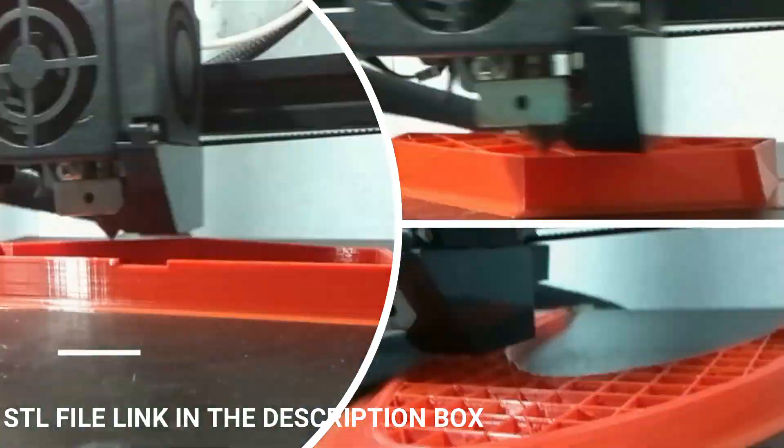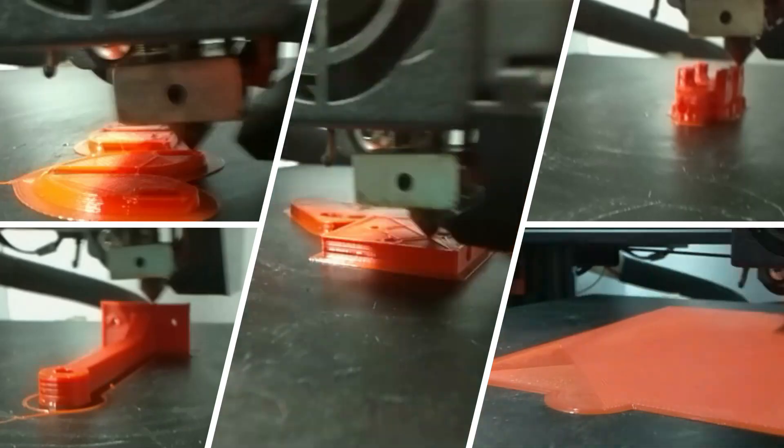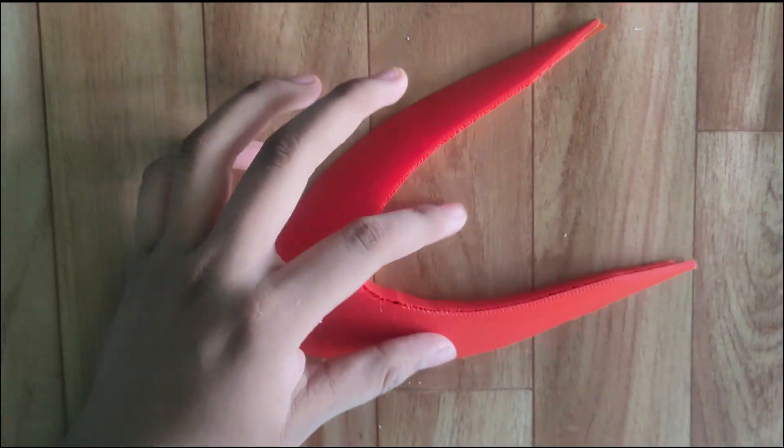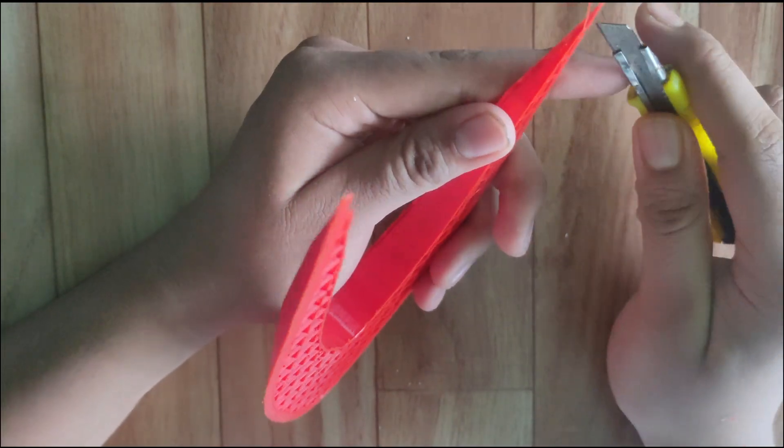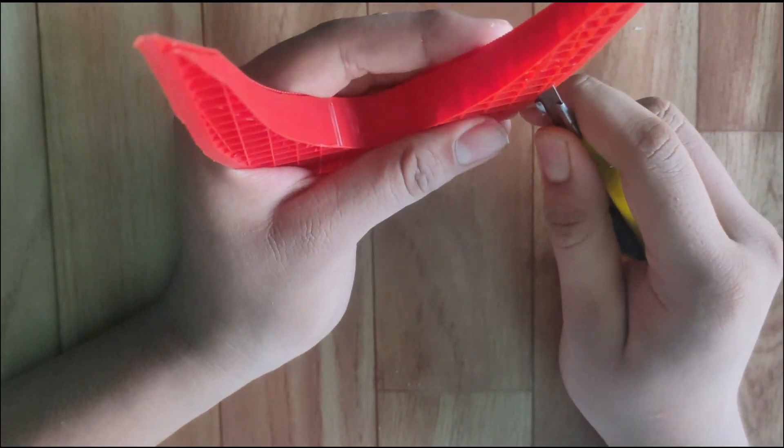First of all, we need to 3D print the structure and parts. Check the description box for the STL file, printing settings, and more. After printing everything, we need to remove the support from the print — remove the support carefully.